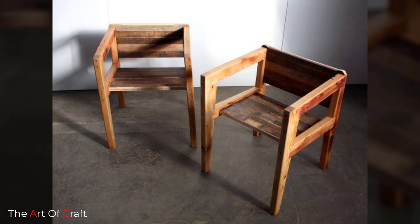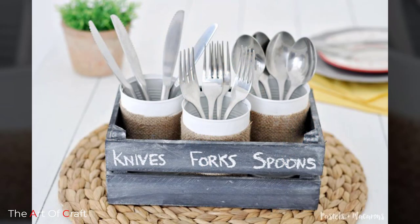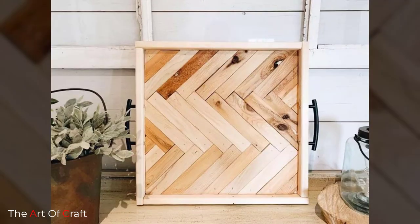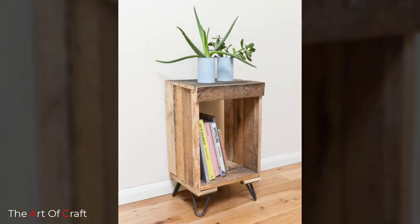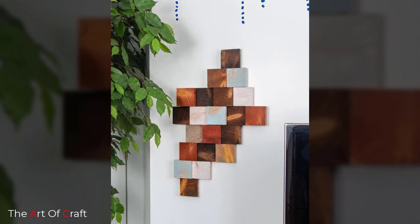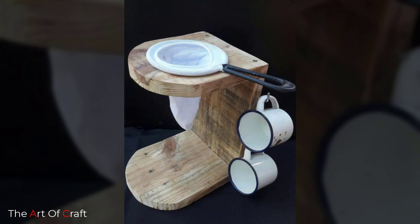Number three: take apart old furniture. A lot of people are giving away old furniture that no longer works for them or is damaged. You can simply recycle the wood from old furniture projects and make it into something new.